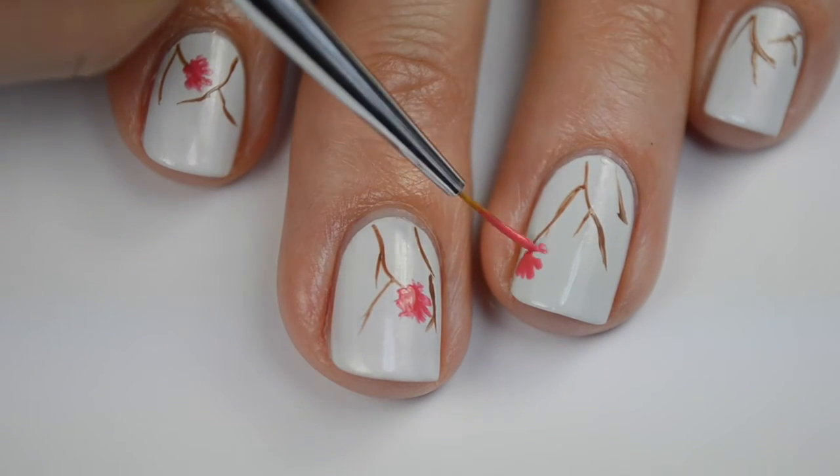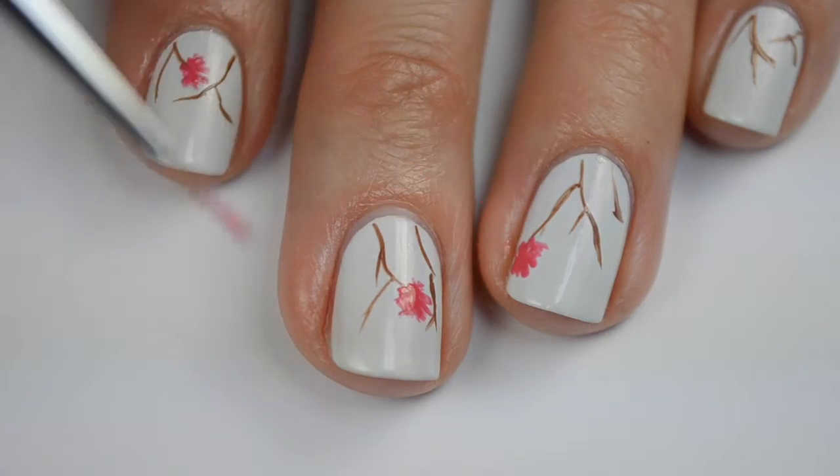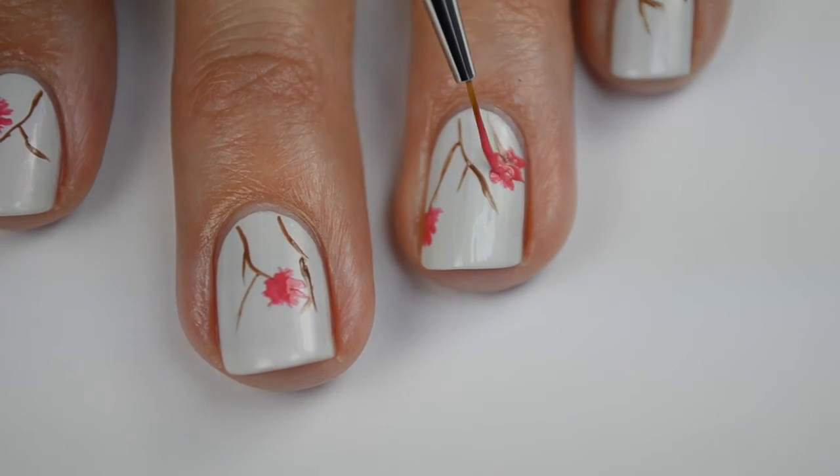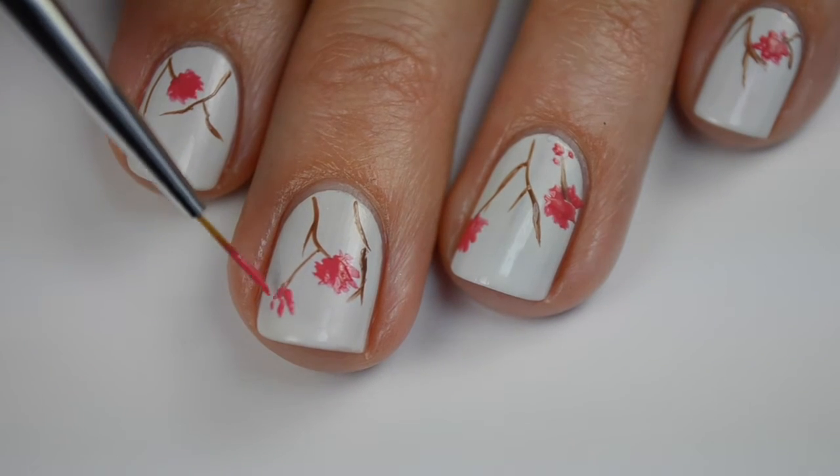I spread the flowers out in different positions on my nail as well, and then I'm also going to add some smaller blossoms just here and there.